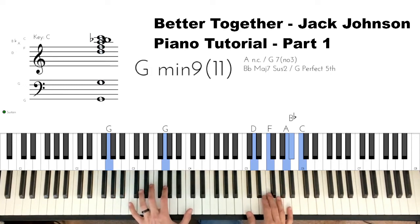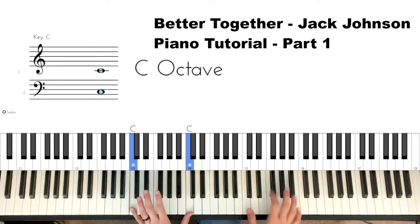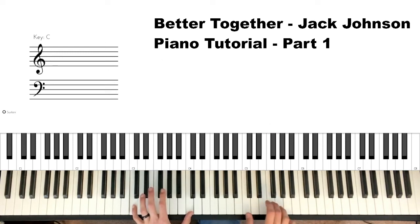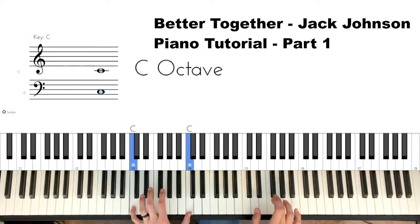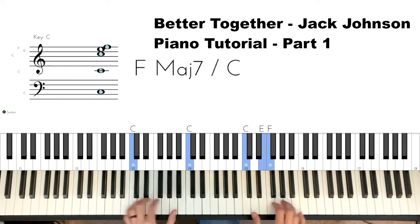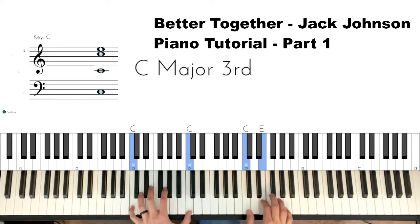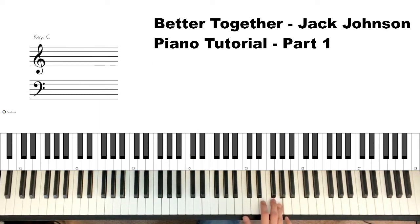Next chord up is a C chord — C in the left hand — and we're doing just single notes: E-C-E-F-C-F. Then go right to a G, and just hold down that C in the left hand.